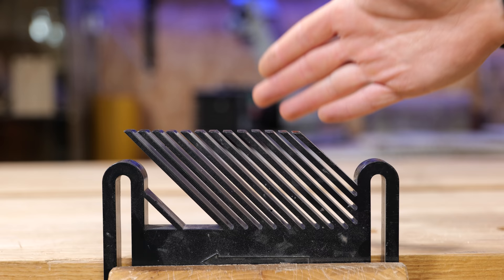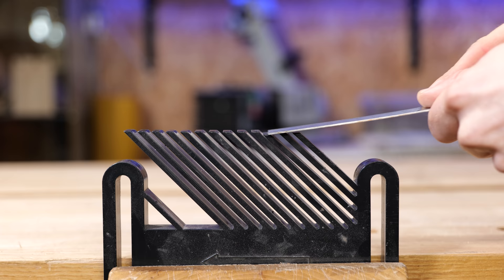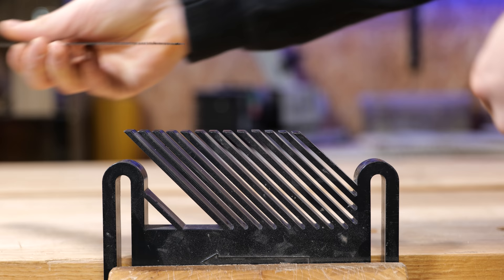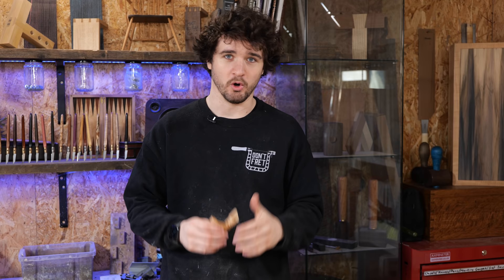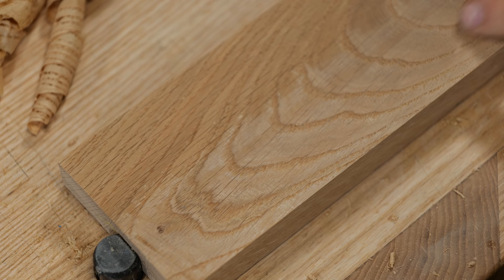This is a featherboard, used to provide pressure on a workpiece going through a machine, but it's going to serve as a very good example for what happens with grain direction. This ruler represents the blade — if we push it from this direction over the featherboard, it rides over nicely. This is what we refer to as planing with the grain. However, if we come from the other side, it gets stuck between each of the fibers and starts levering them up. Push hard enough and they're going to snap — or in the case of wood fibers, they're going to tear. Tear out. That's where it comes from.